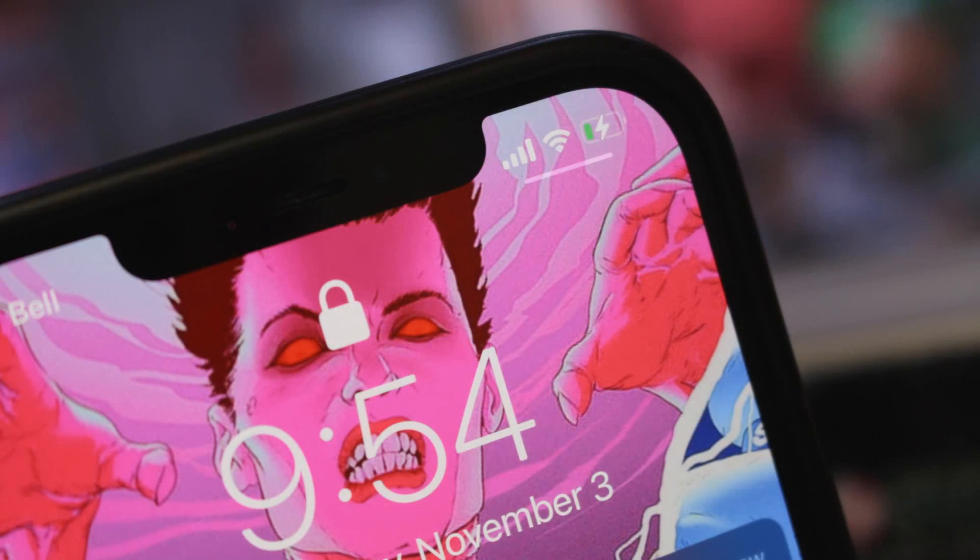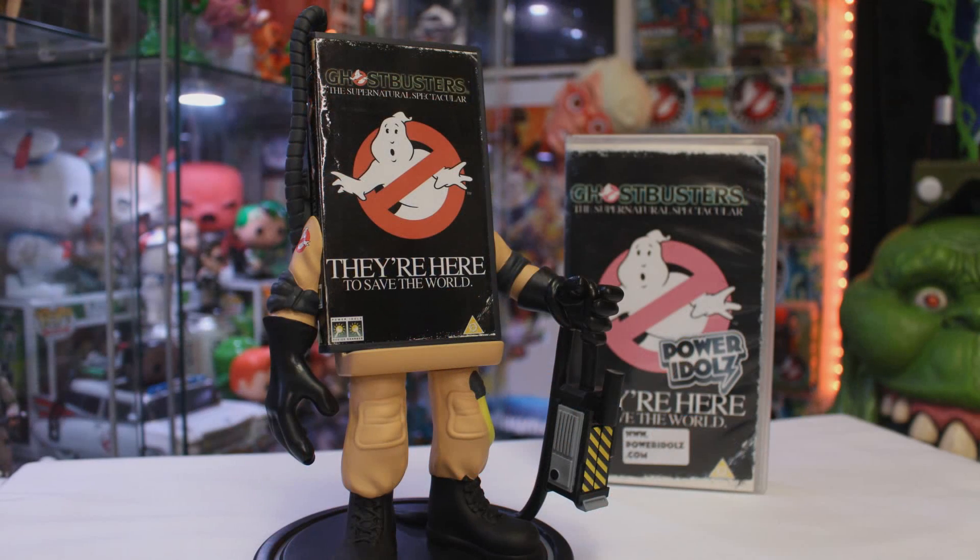If you've been following this channel for a little while you know I'm usually always a pretty big fan when it comes to NumSkull Designs Ghostbusters offerings, and this one right here is no different. I love the idea, the look, the design — everything comes together to create a really cool collectible that you can put in your collection room, your office, maybe even the living room. I think it's a really cool piece and these have just launched today.